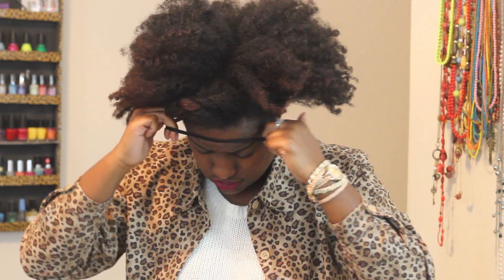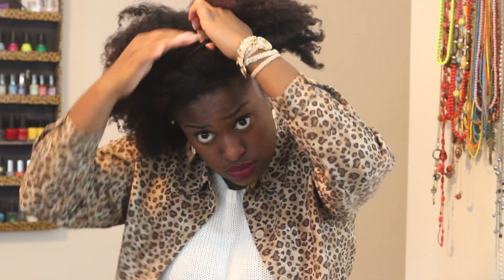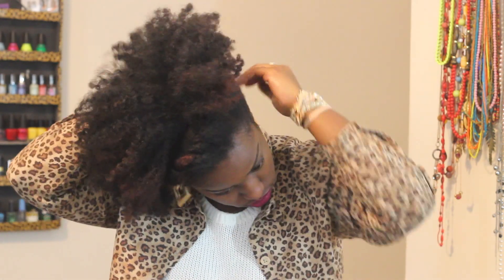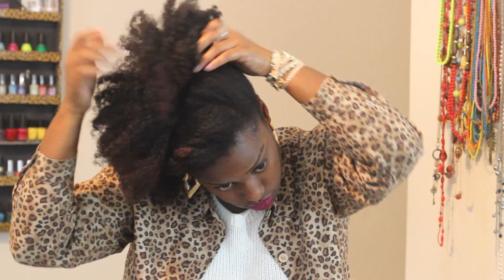Here I'm taking my goodie stretch headband, doubled it, and I'm just going to push it up behind my hairline. Then I push the headband toward the side — I'm pushing mine to the right side, which is where I have the flat twist pinned.